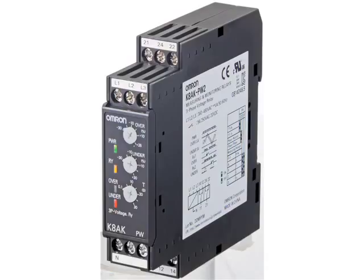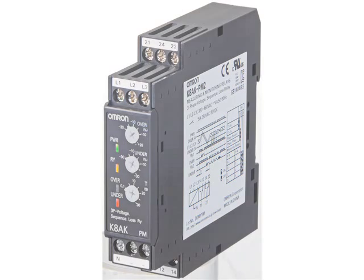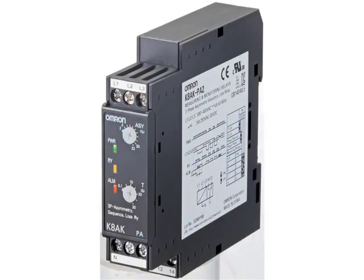The OMRON three-phase voltage relays include the K8AK-PW, a three-phase over and undervoltage relay with individual alarms, and a version with phase sequence and phase loss relay with separate alarms. This relay can monitor three-phase three-wire and three-phase four-wire systems. The K8AK-PW also monitors asymmetry, phase sequence, and phase loss. Asymmetry is when one or two of the incoming three-phase lines dip slightly in voltage and are not equal across all three.